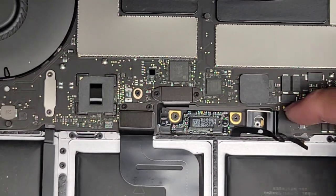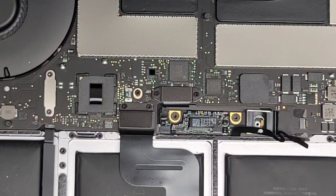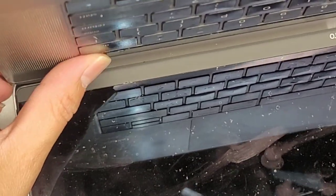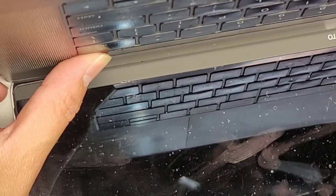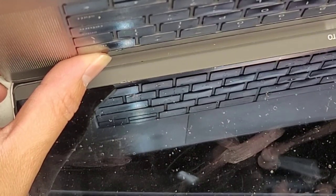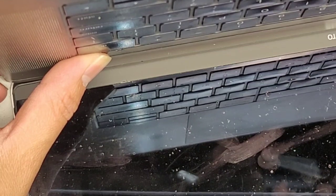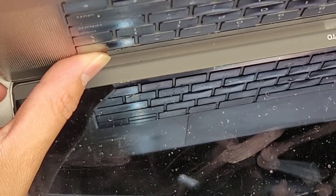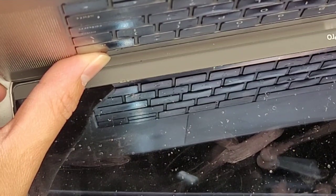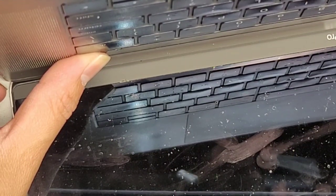Once you flip this tab up and have this cable removed, you're going to want to open up the MacBook and then press and hold the power button for about 10 to 15 seconds. This will drain any power from the motherboard and will greatly reduce any risk of damaging components. That's probably long enough.